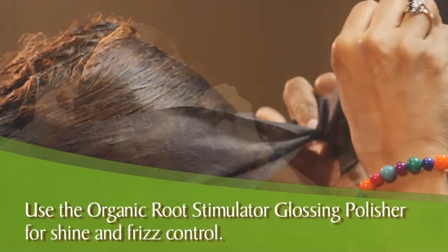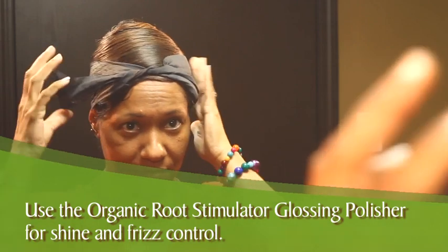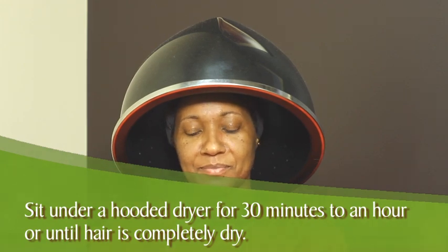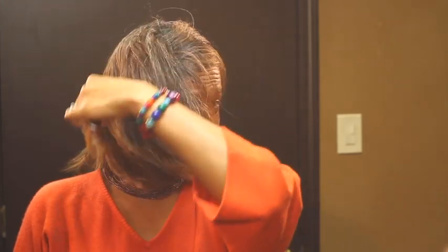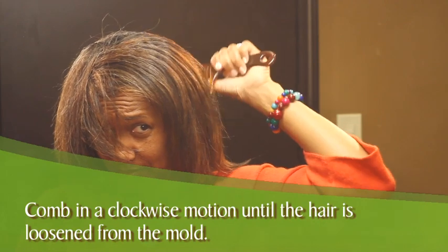Fasten hair with molding strips. For added body, place rollers at the crown of the head. Sit under a hooded dryer for 30 minutes to an hour or until hair is completely dry. Comb down your hair beginning in the nape and continue combing in a clockwise motion until the hair is loosened from the mold.